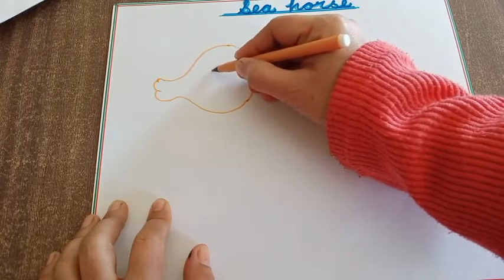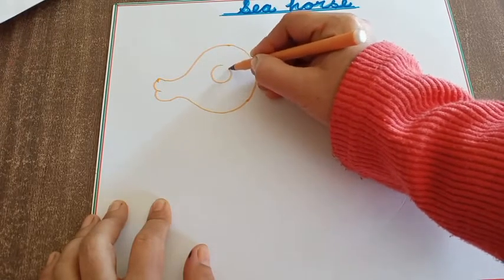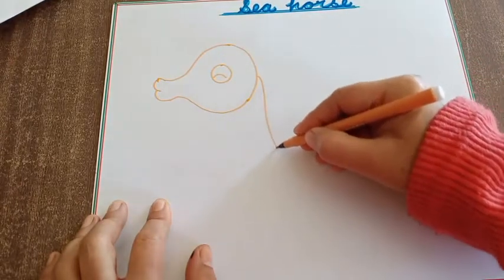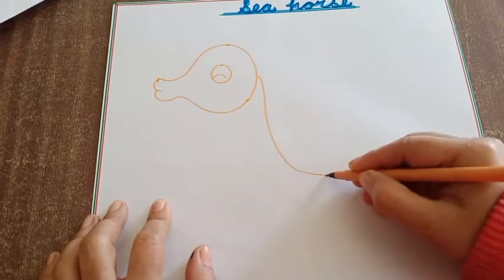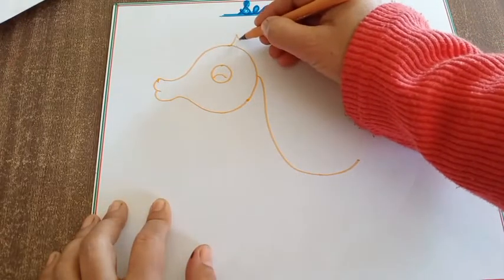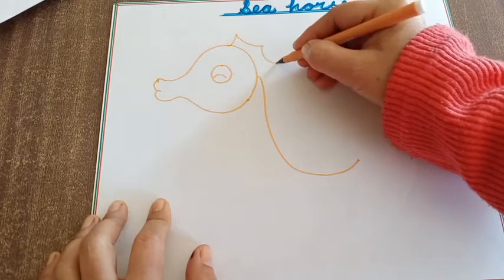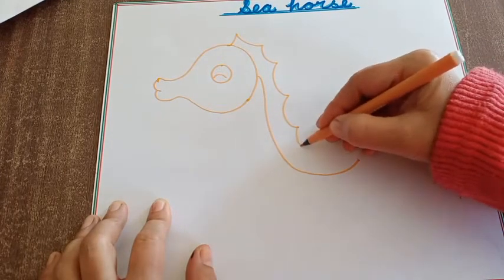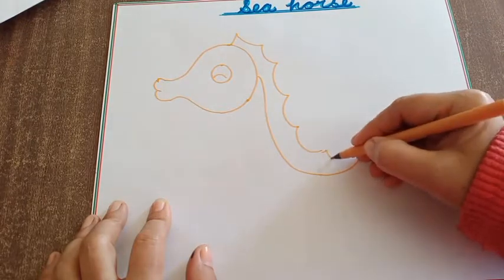Draw one small circle for this. Now add detailing. Here I am using a sketch pen for the drawing. You will use a pencil.